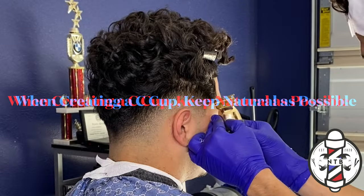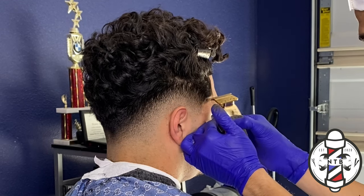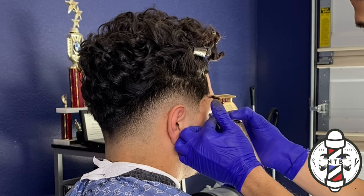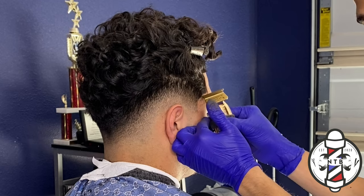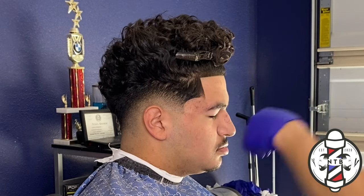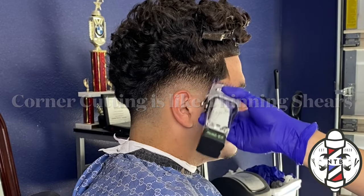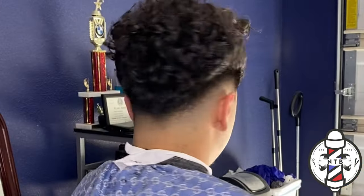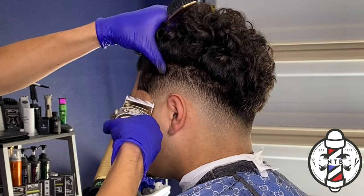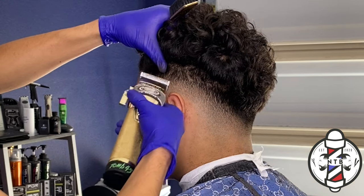Now to get into the lineup, I'll begin with the C-cup and as you guys can see I'm keeping it as natural as I can. With the clipper, if you guys tilt the clipper at an angle this will just slice and disperse the hair out — this is a very effective method to get your fade nice and blurry. Always be sure to go back and detail your work to get it as clean as possible, and remember every haircut is a walking billboard so be sure to take pride in your work.